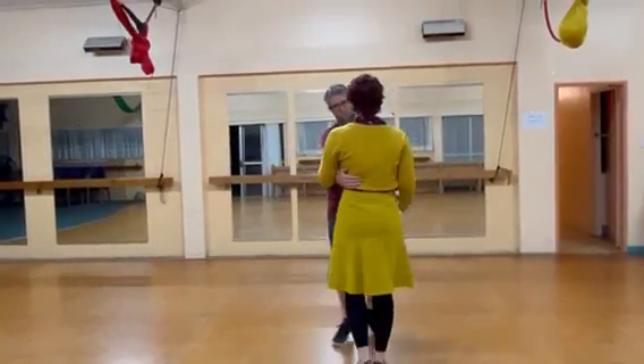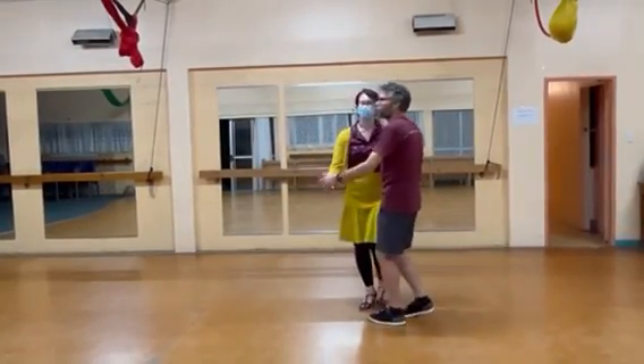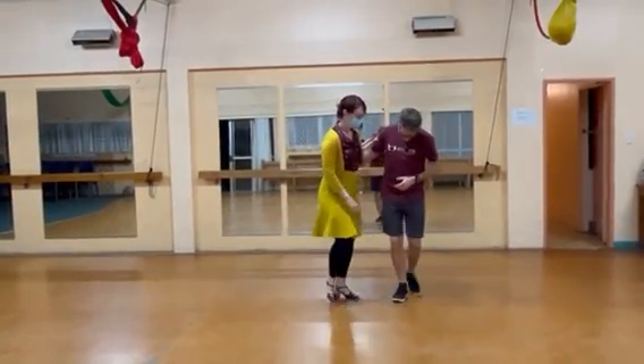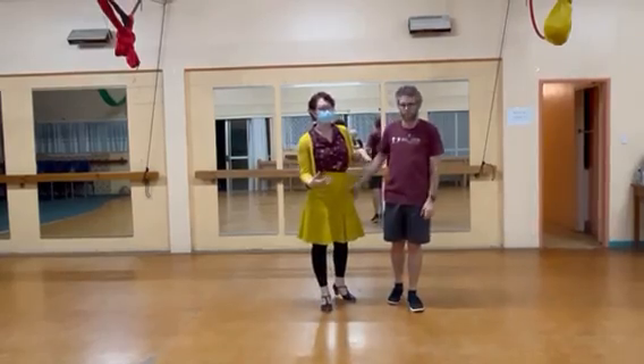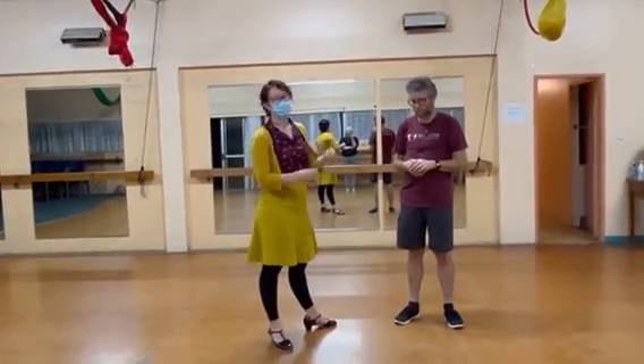Swing out and through — and then we had our drift back to close. So that was our swing out from closed.